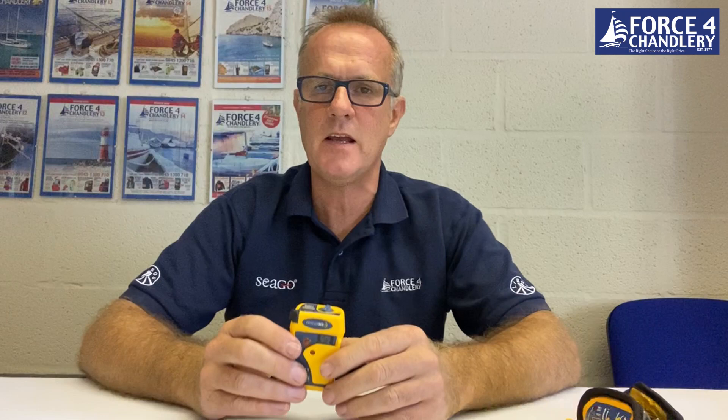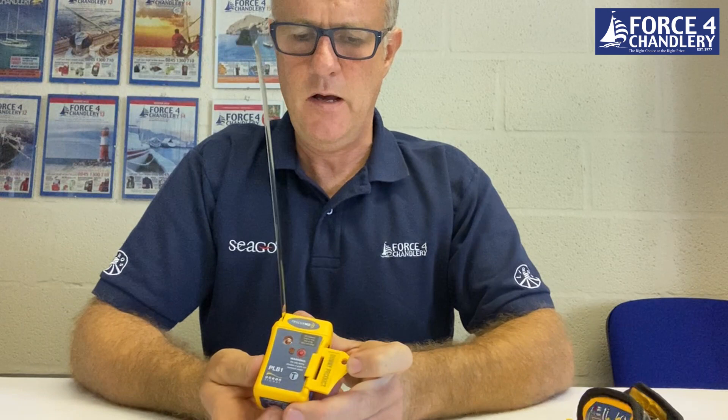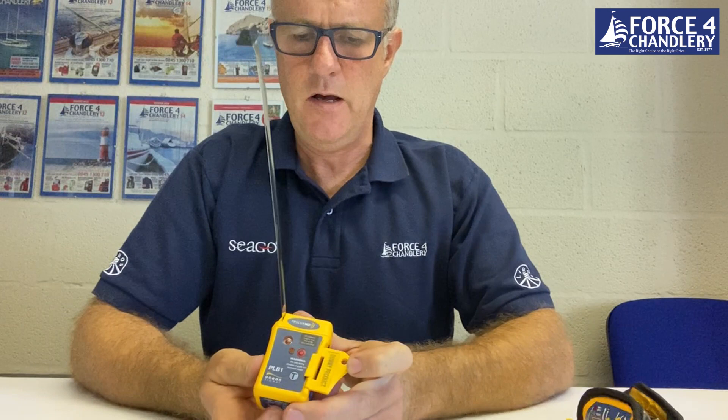On top of the PLB, there is a battery expiry date stamped on top that shows you clearly when you need to have the battery replaced. It's not user replaceable — you have to take it to a service agent. The antenna is wound into the top of the unit and is pulled out by pulling on the black tag, and then the antenna is deployed. To get to the buttons on the unit, you open this spring-loaded little door and then you've got access to the activation button and the self-test button.